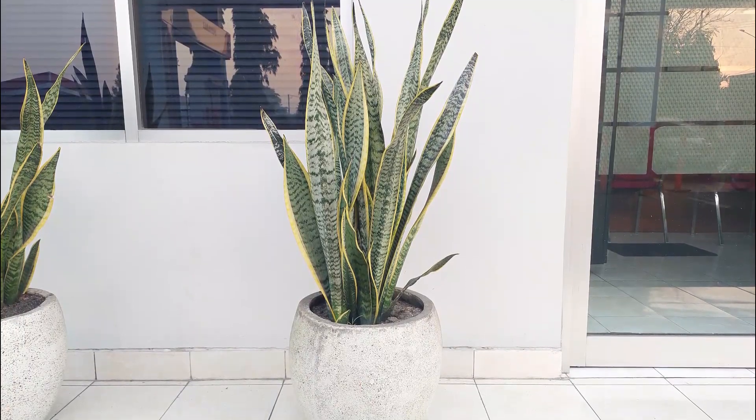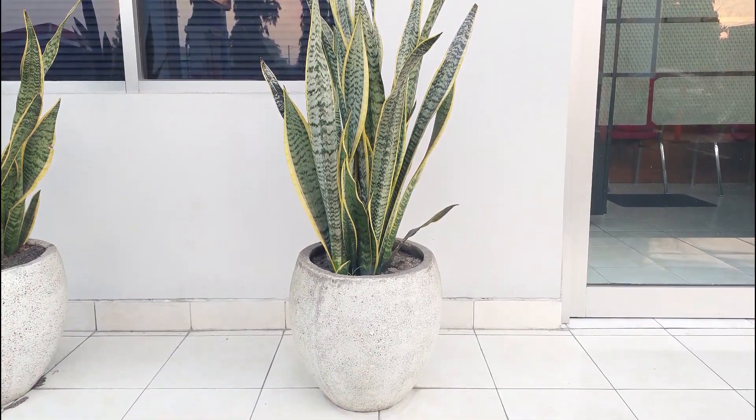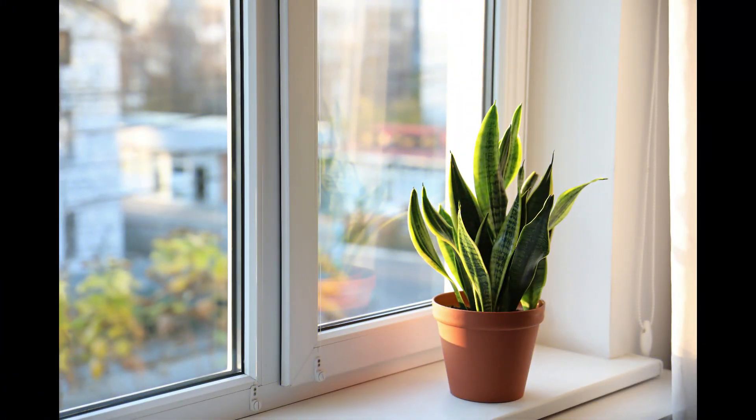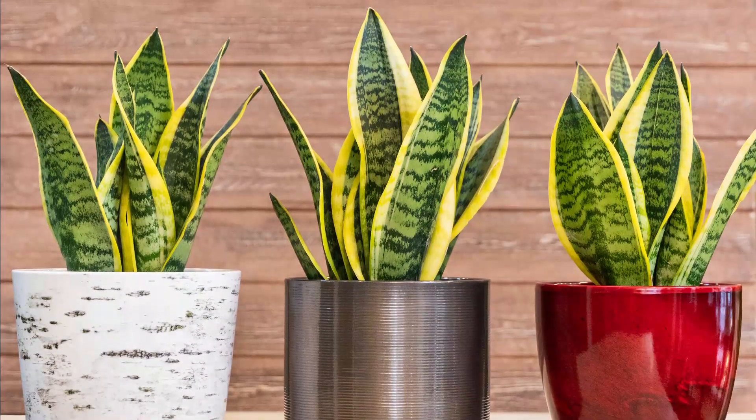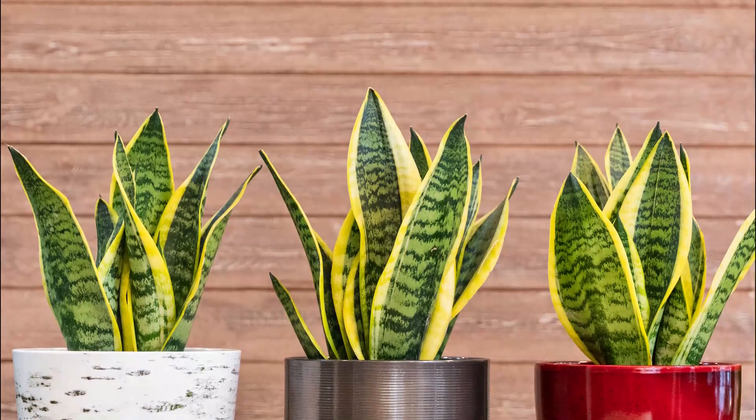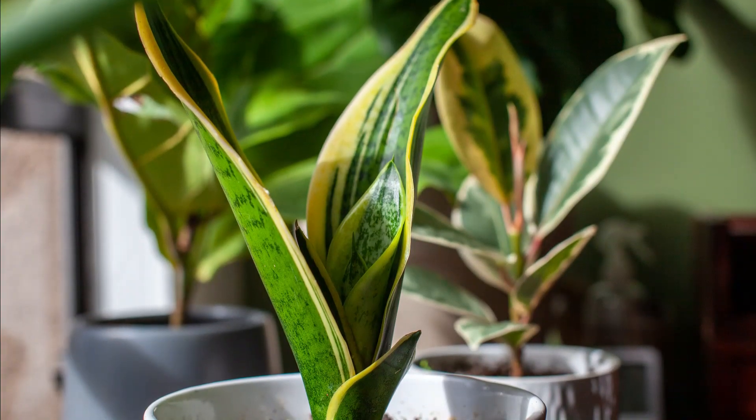When the plant is watered less and is kept in good light, it grows quickly, thereby filling up the pot in no time. When the roots have no more space to grow and the pot gets filled with them, the plant flowers to propagate itself.